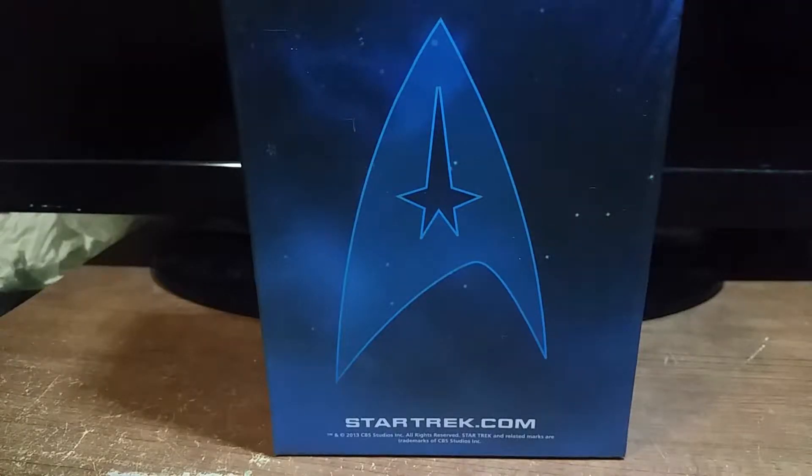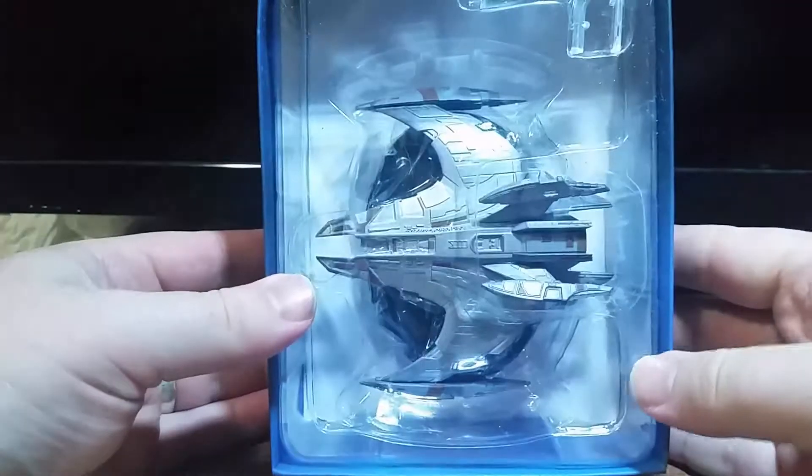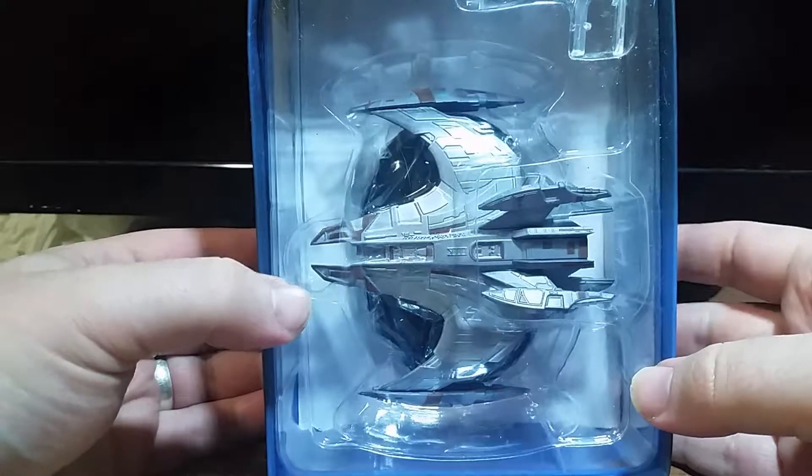Hey everybody, welcome back to another unboxing and review of my Eagle Moss Star Trek Starship collection. This week's episode is on the Jem'Hadar Battlecruiser.